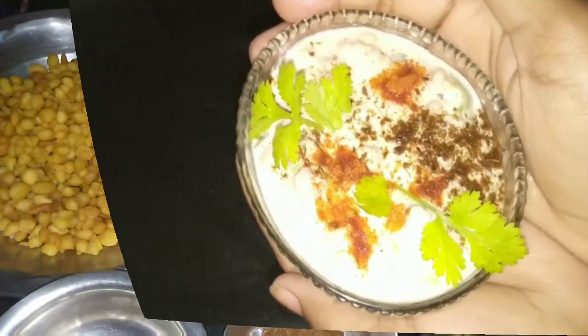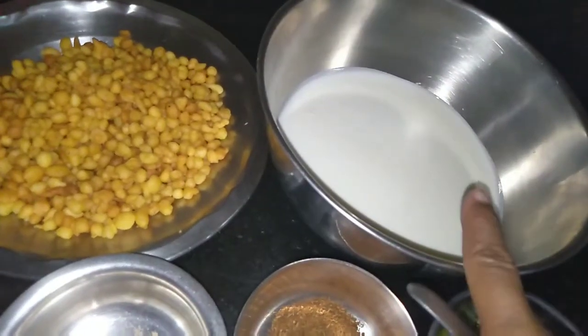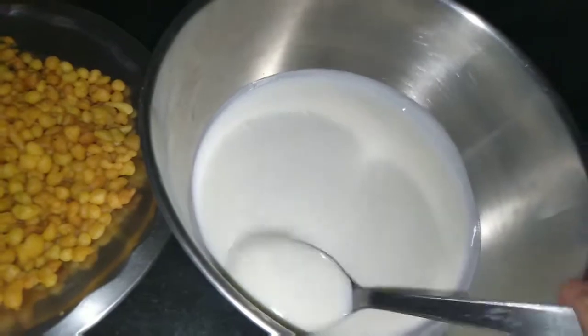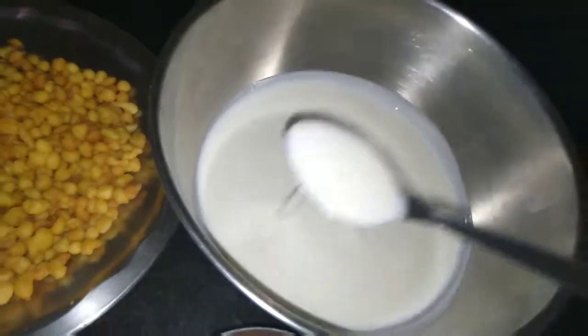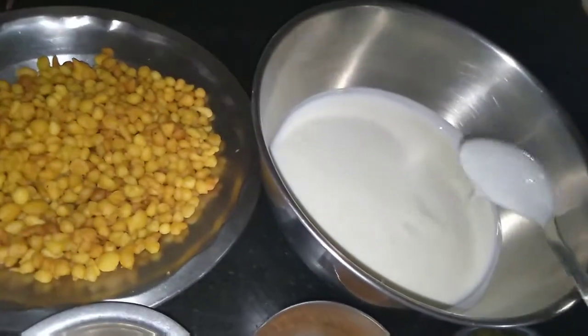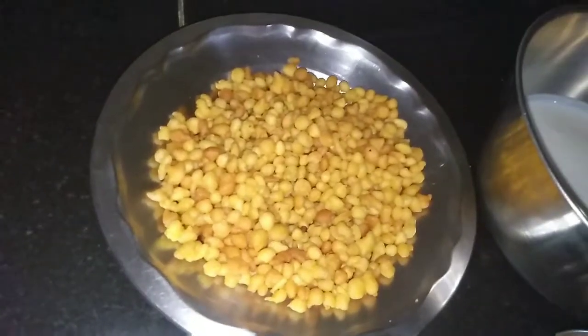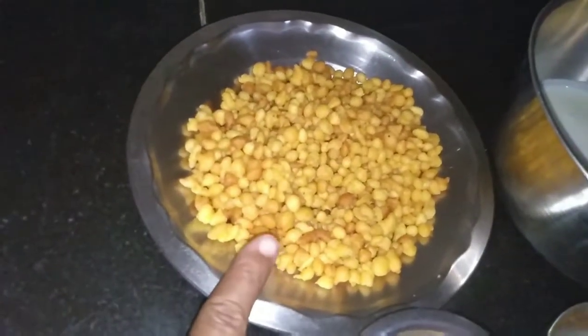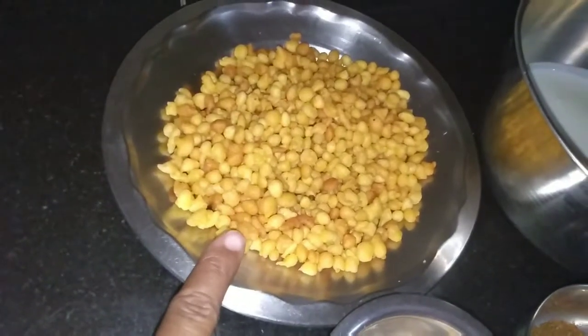For making boondi raita we want a curd or dahi — it is half a liter, that means 500 grams. You can see how thick it is. Mix it nicely. Then take one cup of boondi — this is homemade boondi, you can also take it from the market if you want. And some chaat masala.